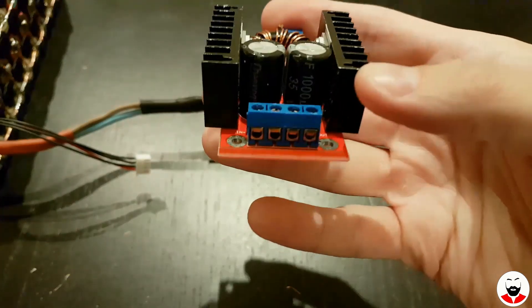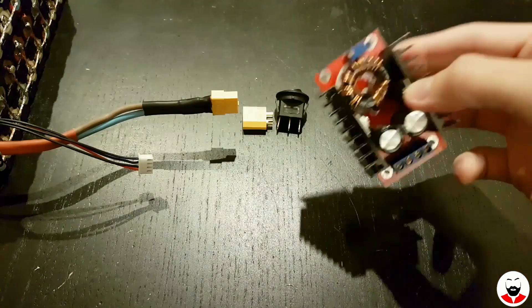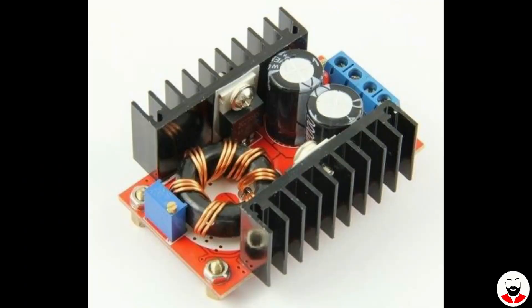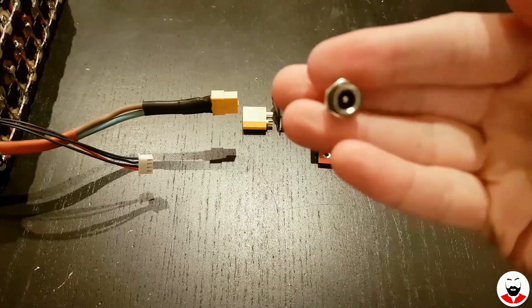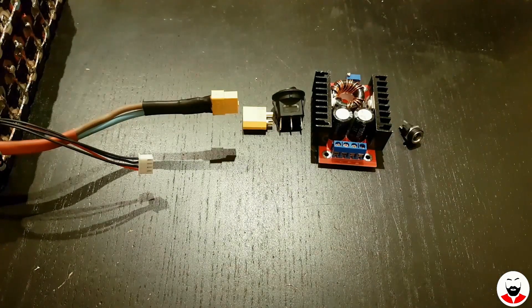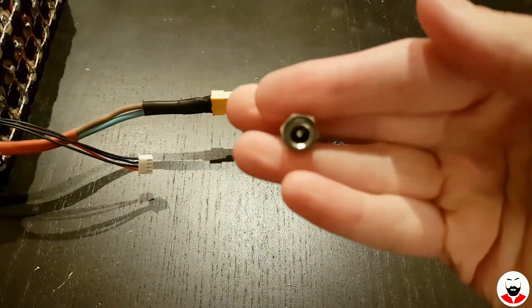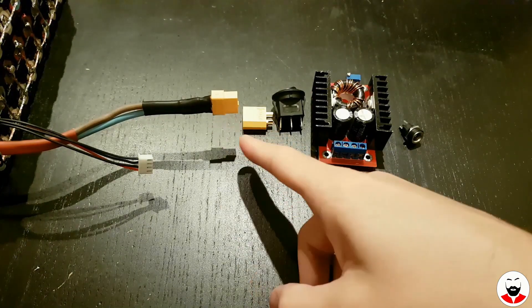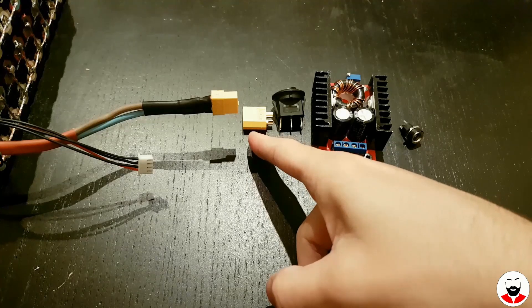After the switch we have a DC to DC converter — this basically takes the voltage from the battery and boosts it to the voltage necessary to power on the laptop. You can set the appropriate voltage for your laptop with this blue potentiometer for up to 20 volts. Then we need a DC jack for the laptop cable, and we also need a DC jack to charge the battery, which we will mount between the XT60 female plug and the switch.